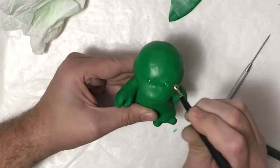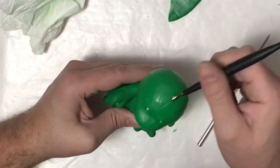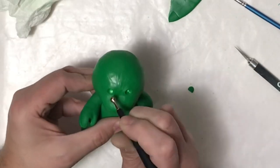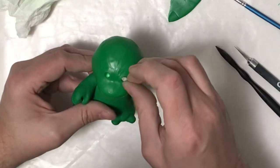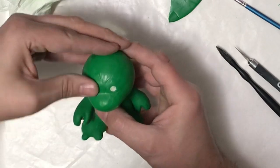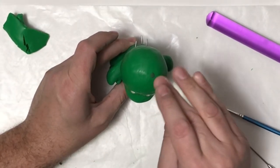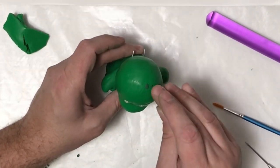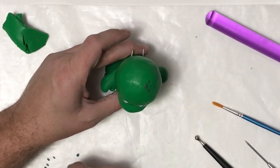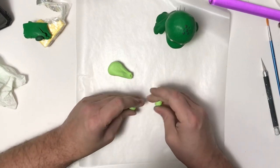I'm using my ball tool to add some indentions for the eyes and to add a little bit of texture. My eye sockets were a little too small, so I'm rounding those out to make them bigger so the resin eyes fit without sticking out too far — plus I'll have to put his mask on him. Then I decided to add some darker green spots, cutting little pieces, rolling them into balls, and pressing them into the clay on his head and lower body.